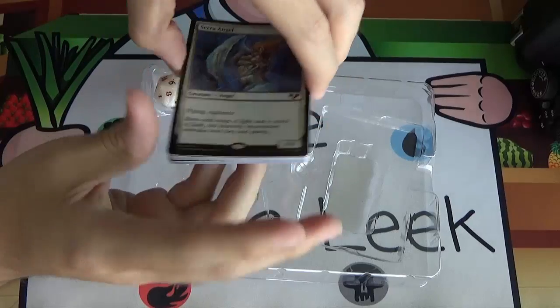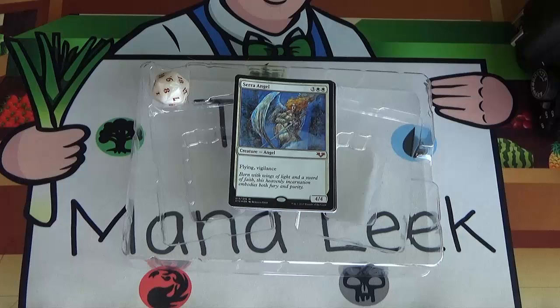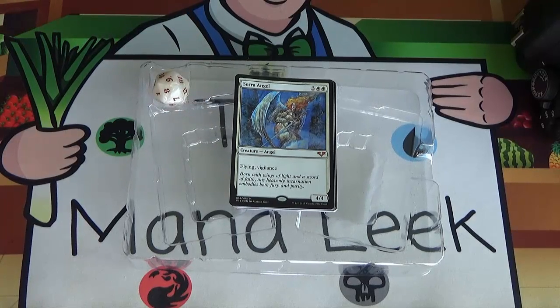But that is From the Vault Angels. Hopefully you guys enjoyed that. I don't do too many unboxing videos of sealed product, but I know people love seeing things unboxed. I will do a From the Vault every year as long as I can get my hands on a copy. Luckily I did get this one for MSRP. As always, if you have any questions, comments, or suggestions, you can find me on Twitter at TheManaLeak — that's L-E-E-K like the vegetable, not the card — and on Facebook at Facebook.com/TheManaLeak. Let me know: did you get a copy? Are you happy with From the Vault Angels? Are there any angels you wished had been included?